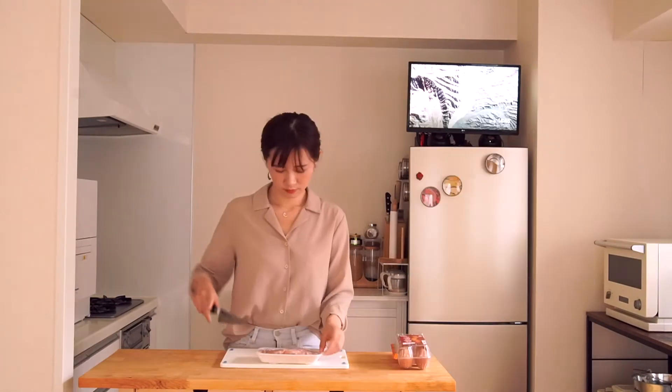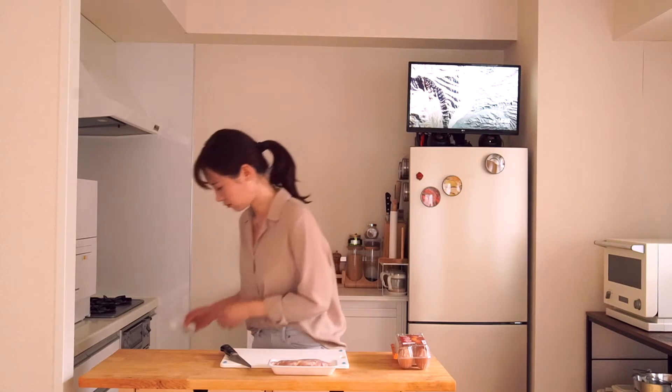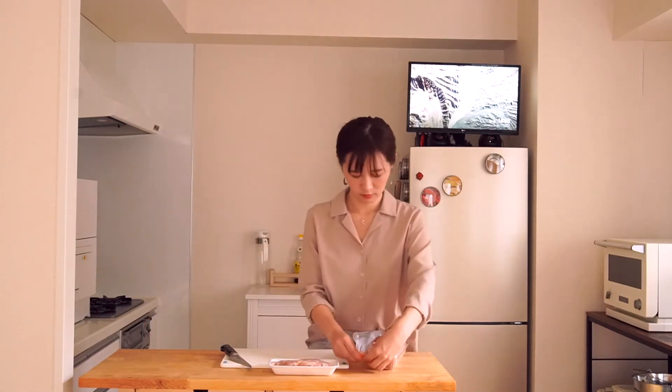Hi, I'm Maruko. Today I'm going to make Oyakodon. This is a very typical Japanese cuisine. This recipe is for one serving.